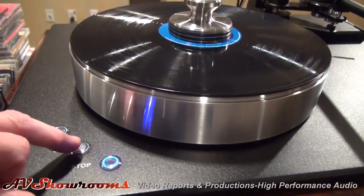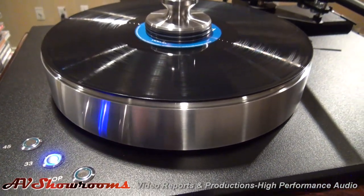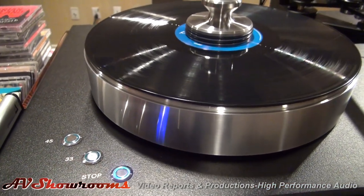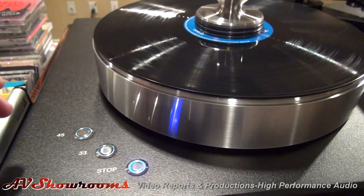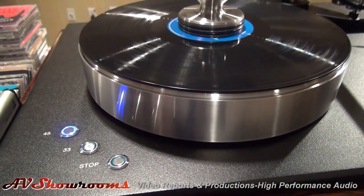The great thing about the table is speeds are adjustable right here on the top. It starts at 33, then you stop it. And if you want to pop a 45 on, you don't have to change your drive belt — it's direct drive. So you just electronically change the speed.